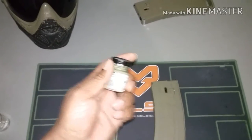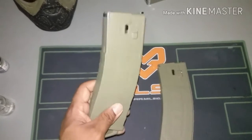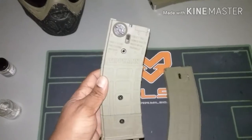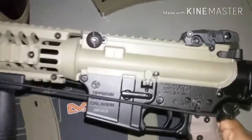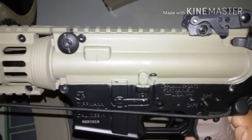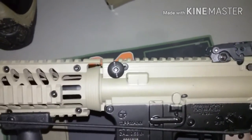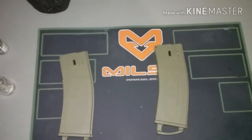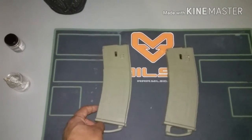Depending on what color scheme I'm going for, I can switch between two colors from one purchase. As for how the paint holds up — this magazine I took out and actually dropped doing a magazine change, and you really can't see too many scuff marks on it. My TMC itself got hit with a paintball and that's the minimum damage. For the most part, this paint is very durable.